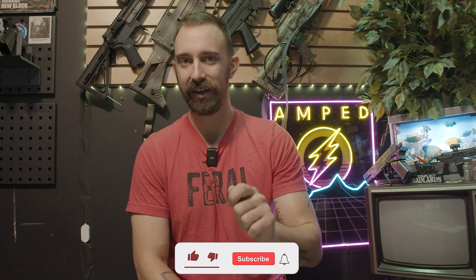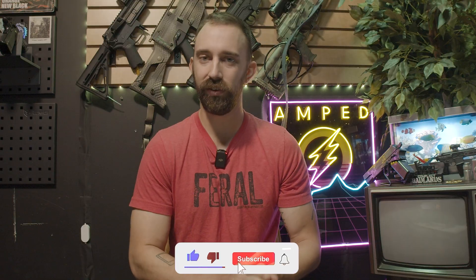Backdraft Innovations has a special place in our heart. They are founded and based in the United States, and their HPA engine is currently one of the cheapest options available on the market. This is advantageous for anyone looking to get into the HPA game for a little bit more performance and a little bit more edge out of their airsoft replicas.